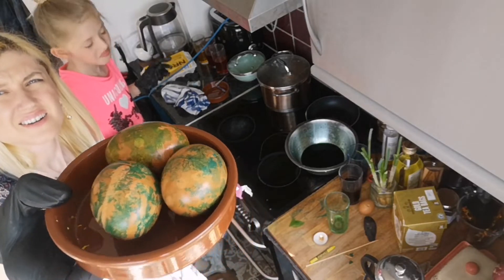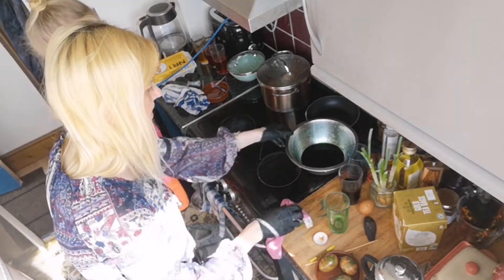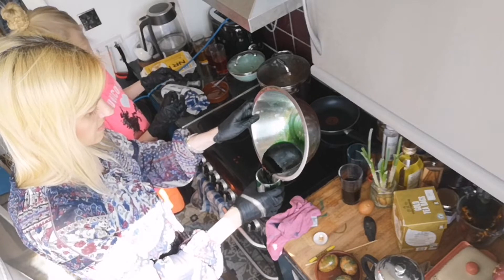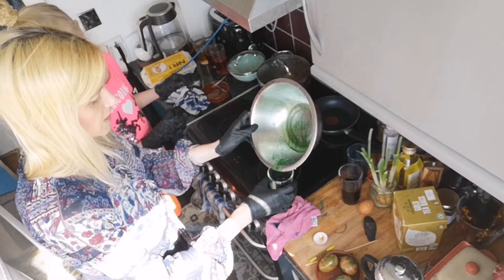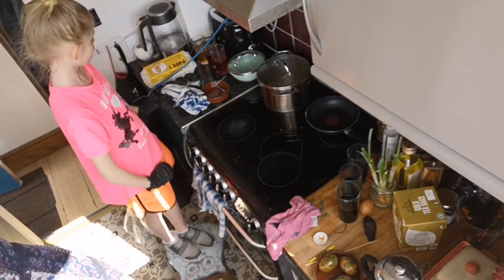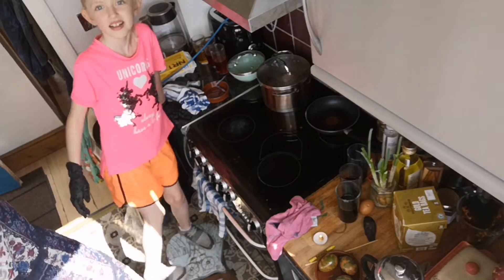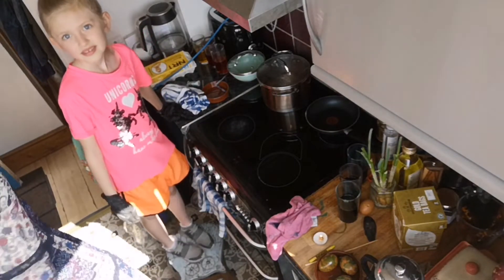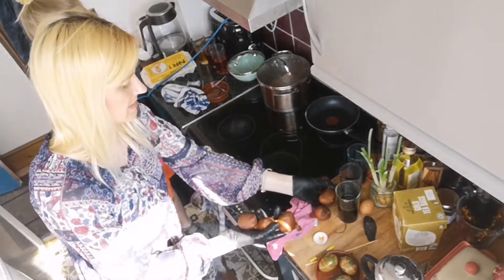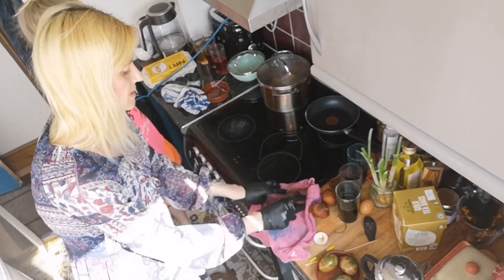We can dry it and then clean it gently — not too much, because we want to keep the color in. Now, where's the one with the string — the tights? Yes, that one we're going to try to open now! We were boiling these — they look like onions or potatoes. These ones are safer for us because they are natural.